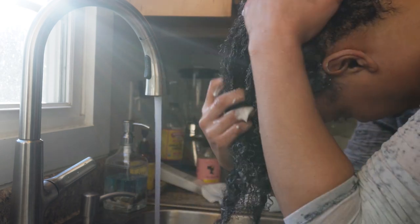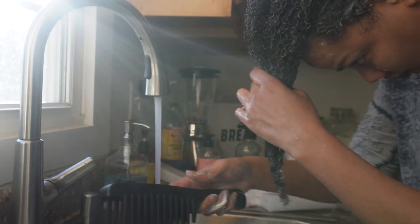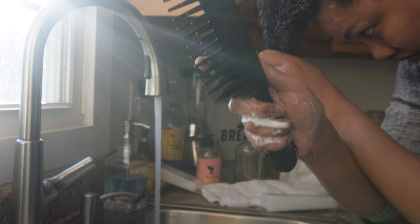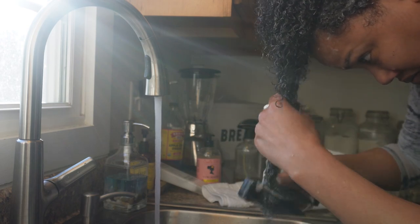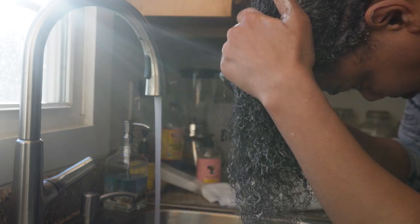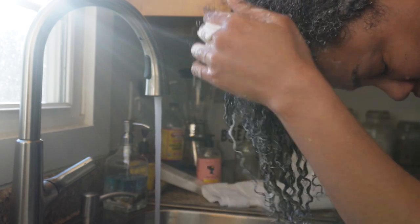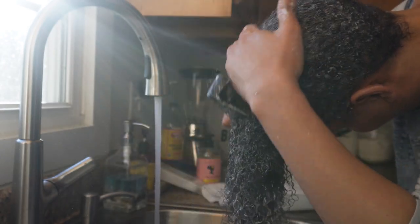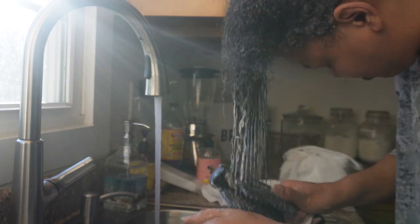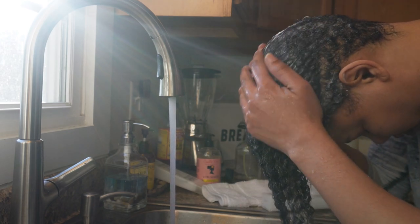I'm working through my hair with the conditioner, detangling and combing my fingers through while it's in. I'm also using this comb — don't laugh at my comb, I've had it since about 2010. I'll try to find it and link it below. I've moved to three different states since I've had this comb. It's been dropped in the shower, banged up — but this comb is the real deal. It takes no time to detangle your hair.